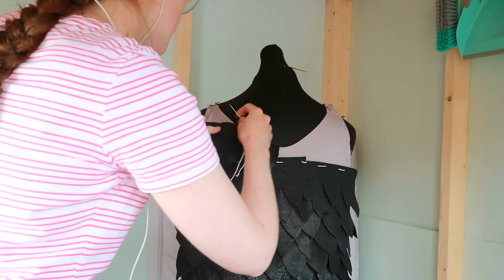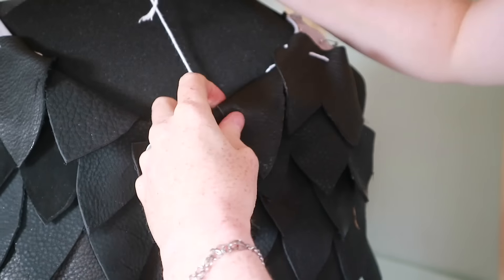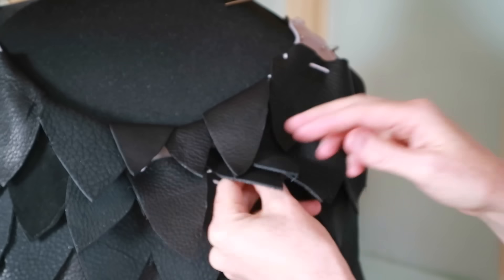When it came to the top, I folded the scales over and sewed them onto the back and front of the fabric base — and that seemed to work okay. Having got basically all the scales on, I decided to tidy up a bit and try to hide all of the string.